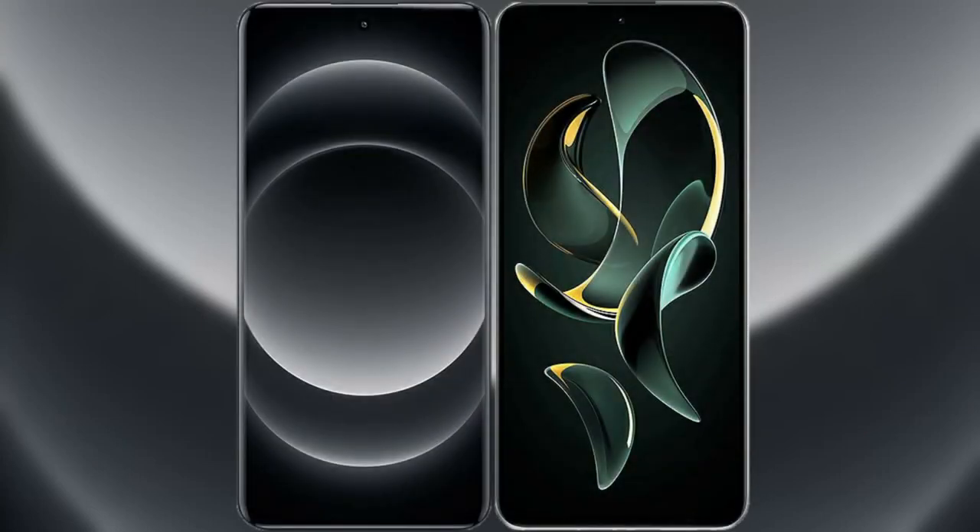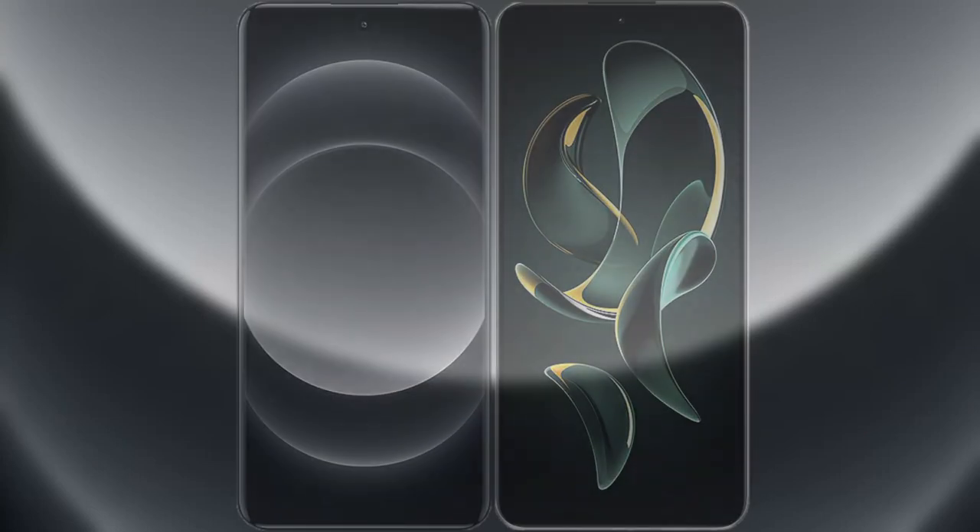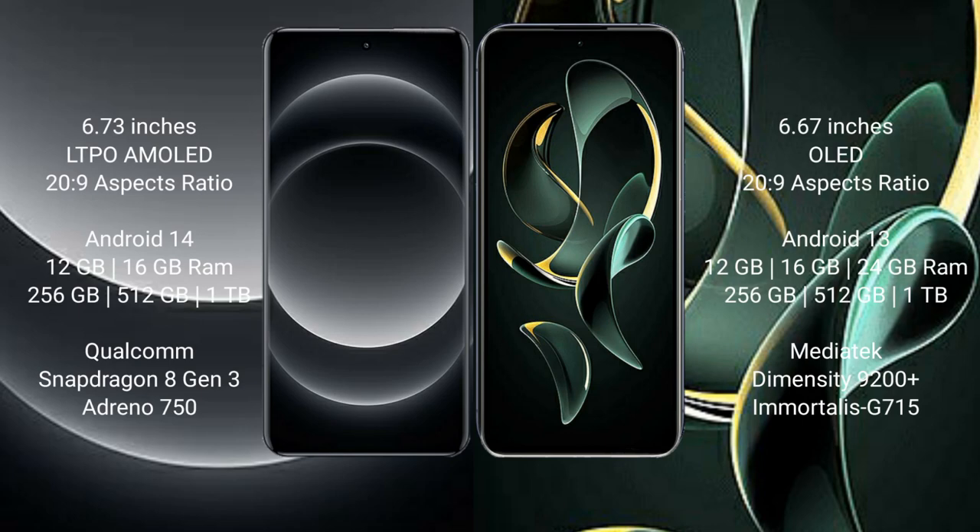I will compare the new Xiaomi 14 Ultra with Redmi K60 Ultra. Xiaomi 14 Ultra comes with a 6.7-inch LTPO AMOLED display with an aspect ratio of 20:9. Redmi K60 Ultra comes with a 6.7-inch OLED display and an aspect ratio of 20:9.